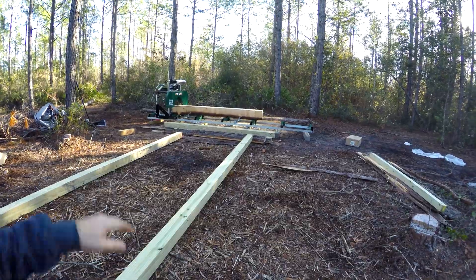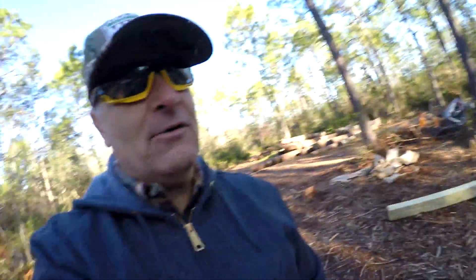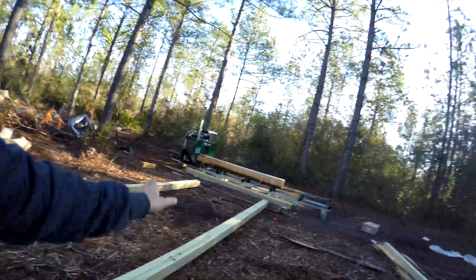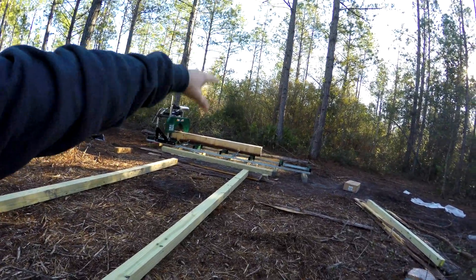As I'm seeing right now, whenever I'm processing logs, when you finish a log it takes probably a half hour to get another log from over there, get it over here, get it squared up, get it backed up to the sawmill, pick it up with the tractor boom pole, and drop it down. You're probably looking at around half an hour in between every single log.